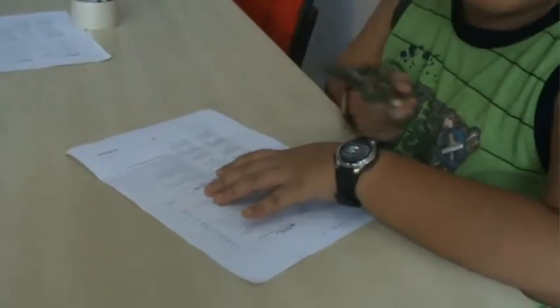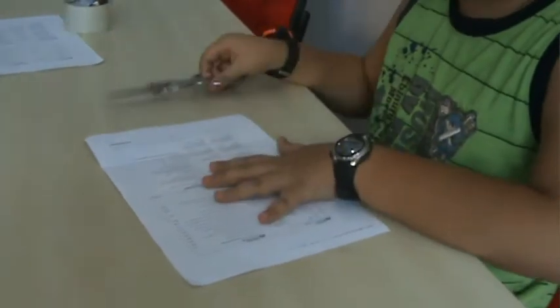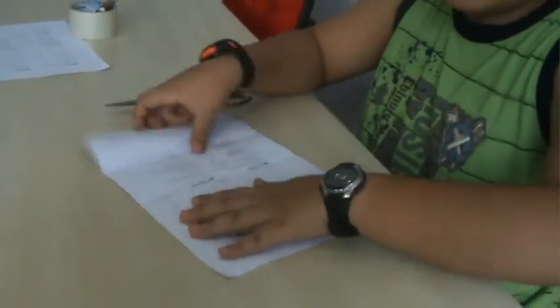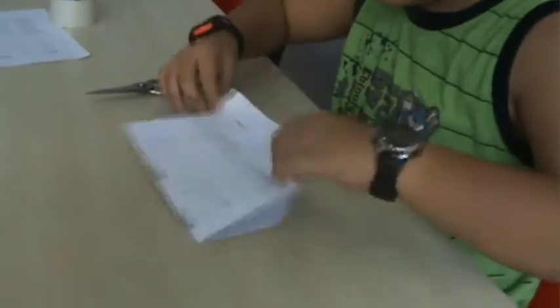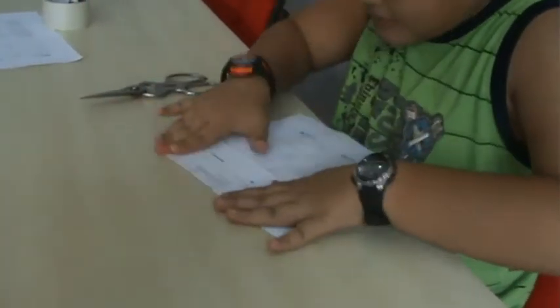Step 1: Cut one fourth of the A4 piece of paper. To make it easy, fold the A4 paper in half like this, and then fold that half into another half like this.